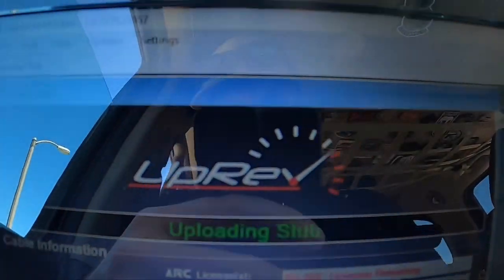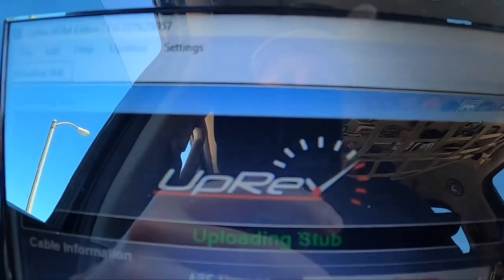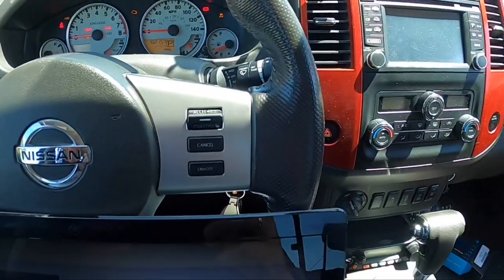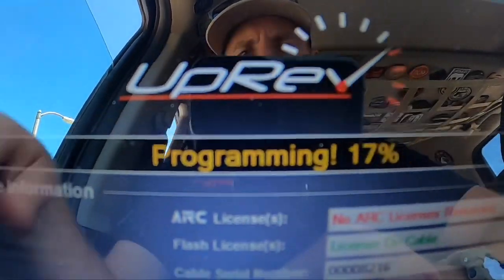It says uploading — I'll show you the status here. Fan runs, it's just running through some stuff, showing the license on the cable. Not much happens here — reset my MPGs. And there's the programming; it goes pretty quick.